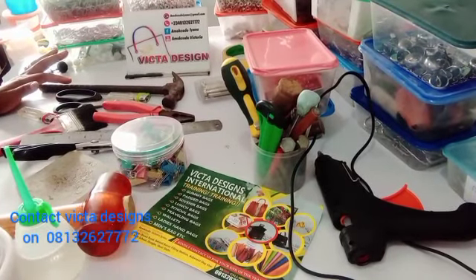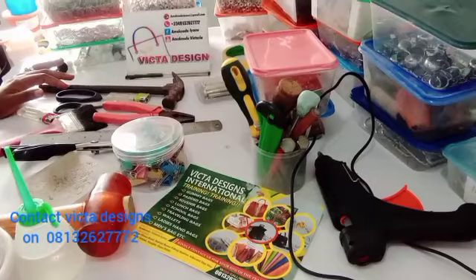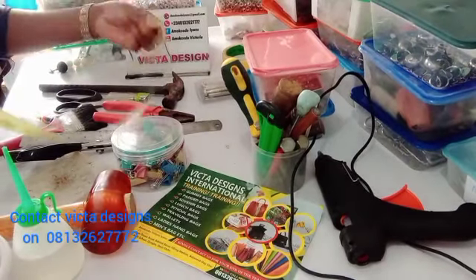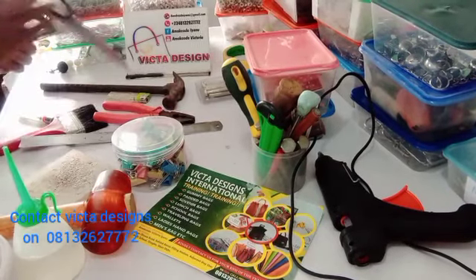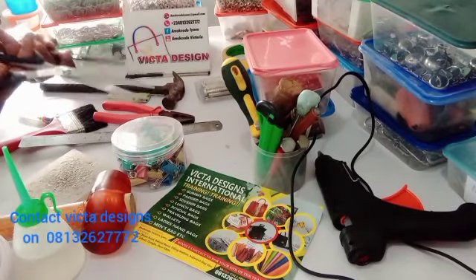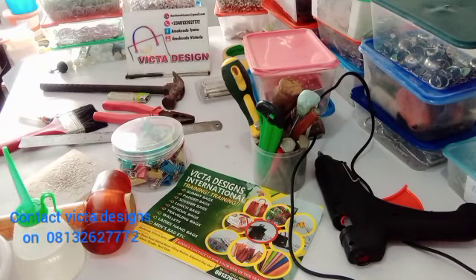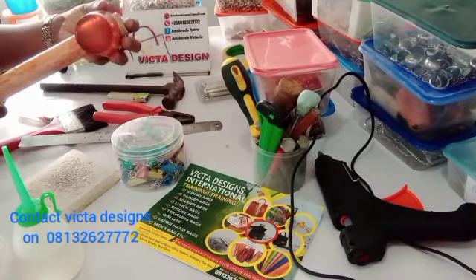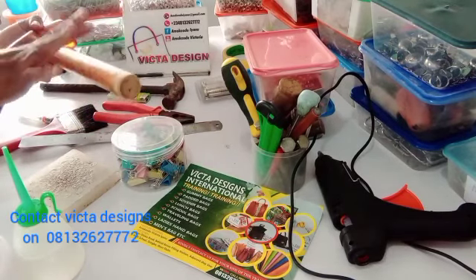Now we'll move to the introduction of the tools that a beginner or intermediate needs. The first thing you need is your tip room. This is a zigzag scissors, and this is a straight scissors — it comes in different colors, so it's not a must that it's black. This is a mallet. I'm introducing you to what to get as a beginner.